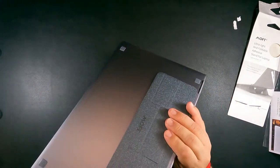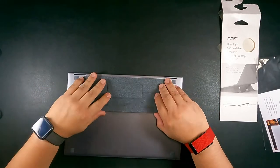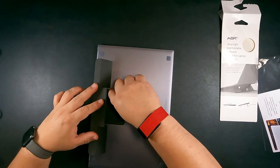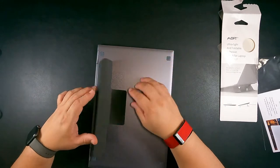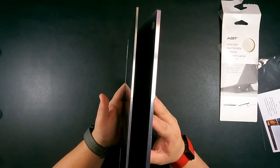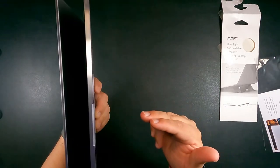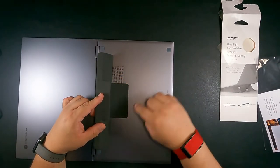There are two things that worry me about this product. Number one: if you notice, the vent area is kind of closed up — you only have openings on both ends but the middle is sealed. That worries me, so I'll keep an eye on whether it warms up too much; if it does I'll just cut that part off. Number two: if you use your laptop as a tablet, you're going to have a gap — the stand is very thin and basically invisible, but that gap will be there when you flip it into tablet mode.